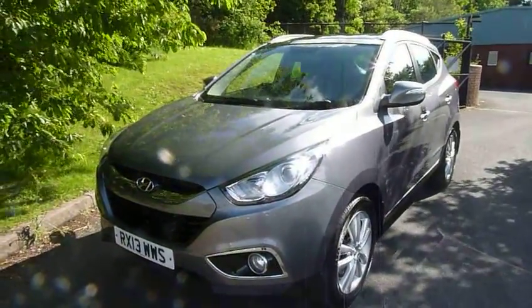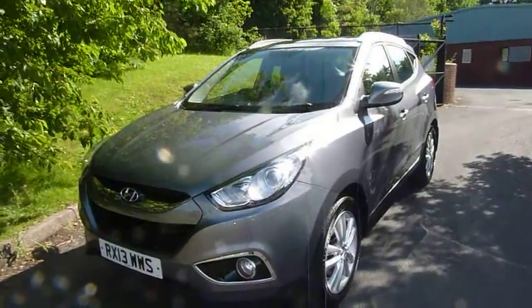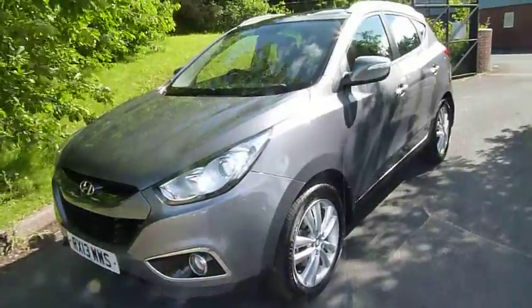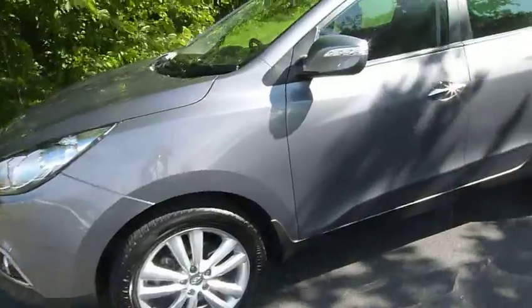Hi and welcome to JTU's iHyundai here at Telford. My name's Rob. I'm just going to take you around this 13 plate Hyundai iX35. This is the 2 litre premium 4 wheel drive model, 136 brake horsepower manual.